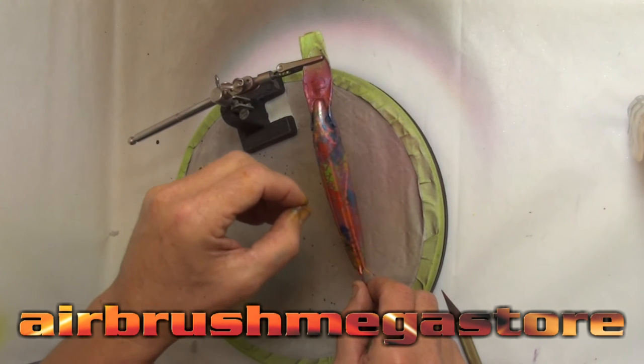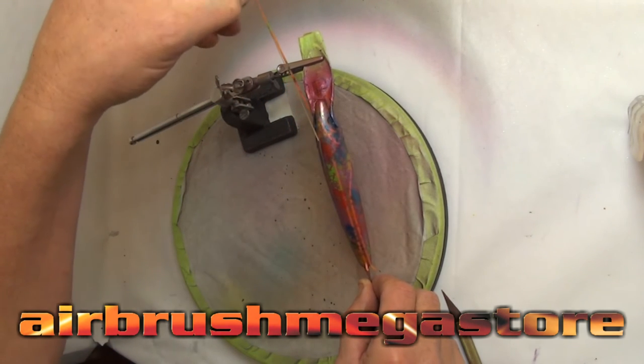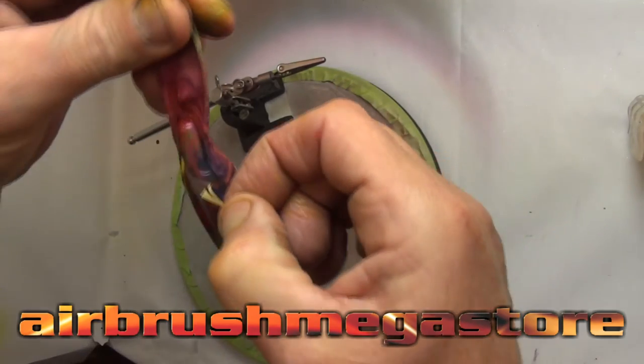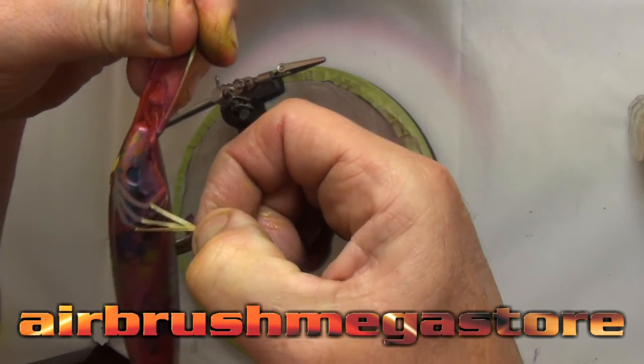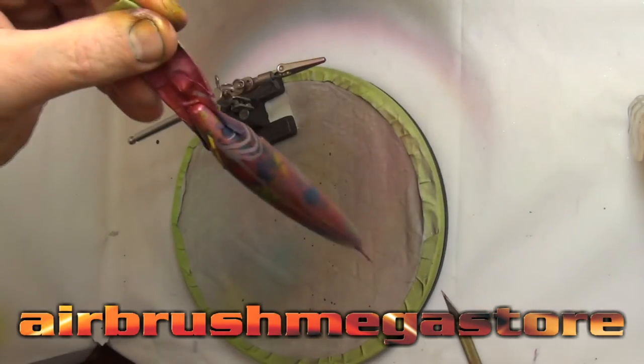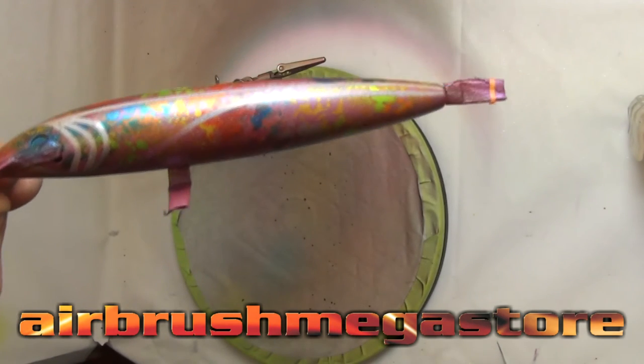Now the moment of truth — we're going to pull off all the masking and this will tell us whether or not our prep work was done correctly. As you can see, all the masking tape comes off with no problem at all, no paint peeled. Now the silver spectrum lines are the hero, and then the dusting of silver spectrum over the entire lure — this is going to look pretty crazy out in the sun when it's cleared.